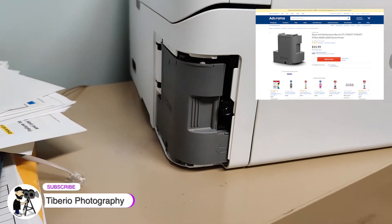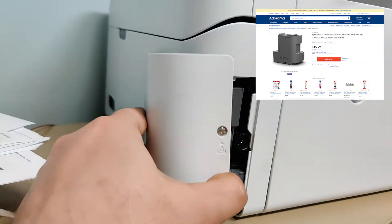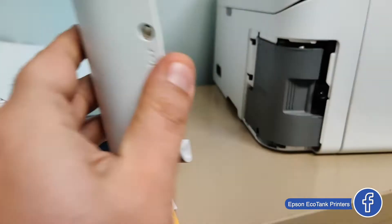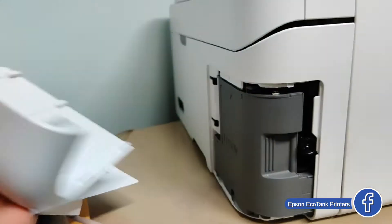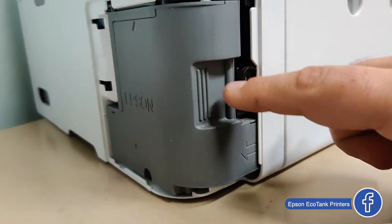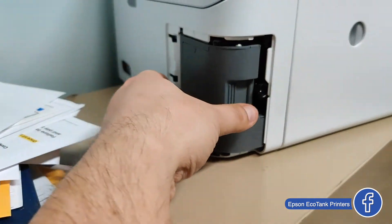As I told you, it's in the back, in the rear of the printer. You will have a screw here — it's not a long screw, just a cover. Taking the cover off shows the maintenance box. In order to replace it, it's fairly easy.